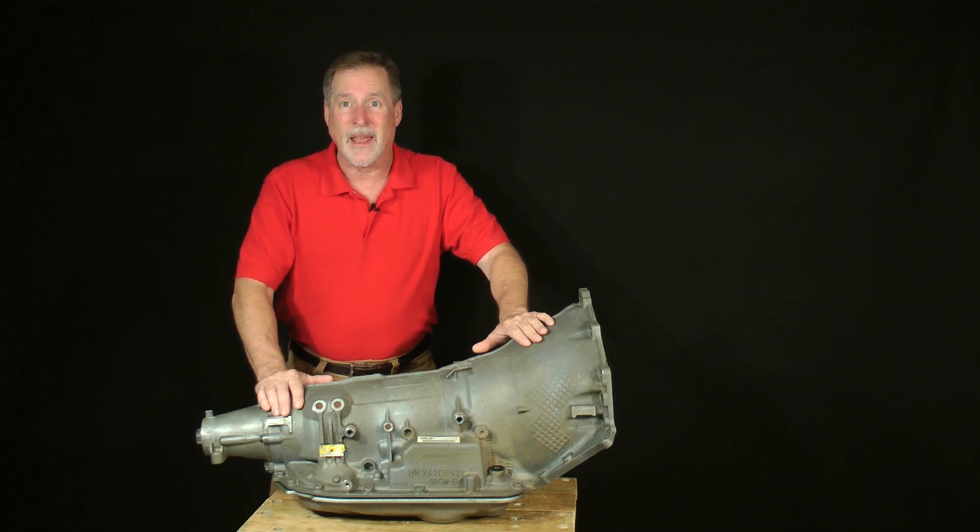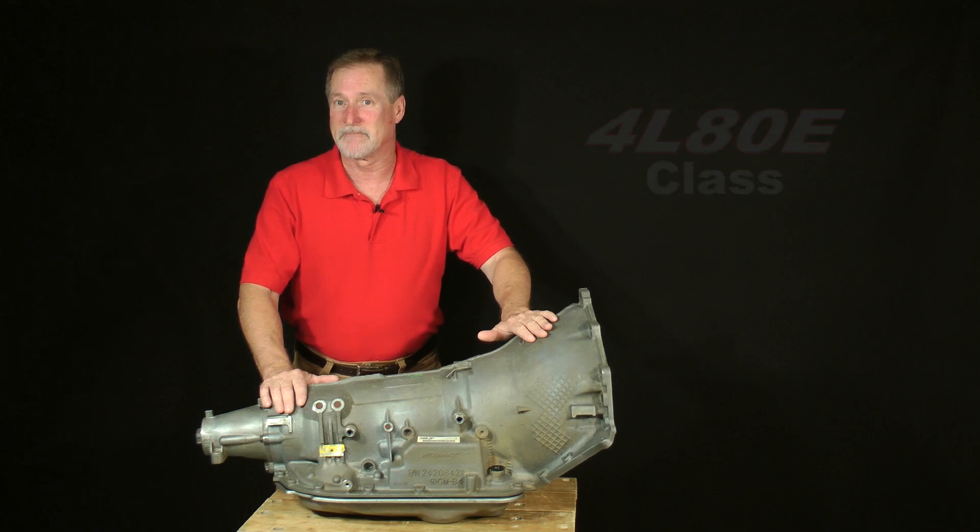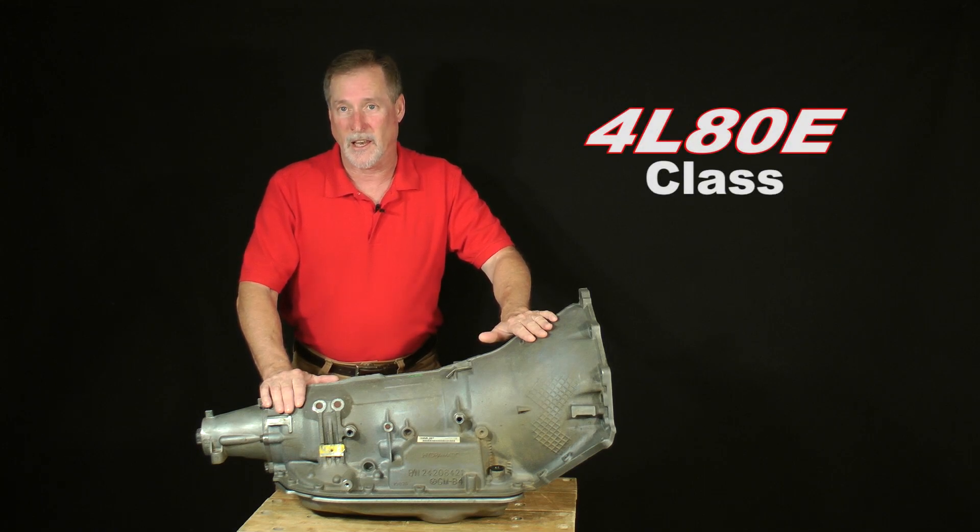Along the way, I've been asked to make more videos, not only about other models, but also on how to customize them as well. One of the most popular requests was for a classroom on how to rebuild and modify the GM 4L80E. Here it is — the 4L80E class.